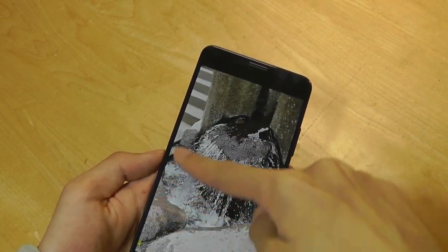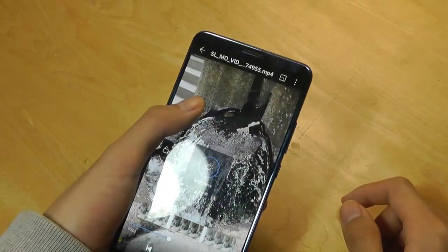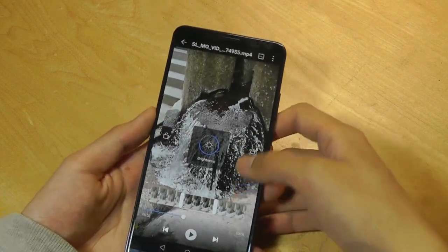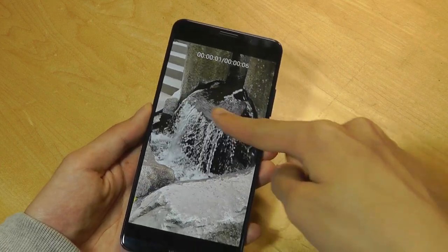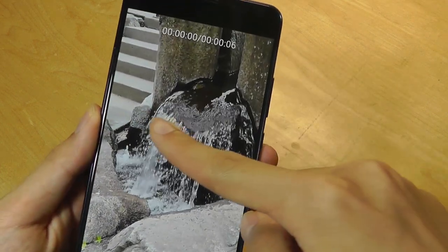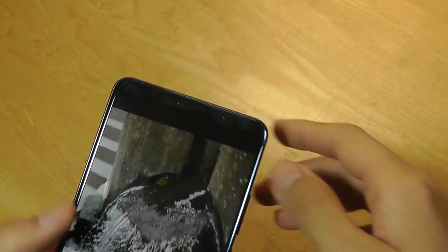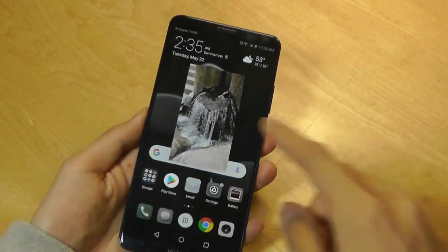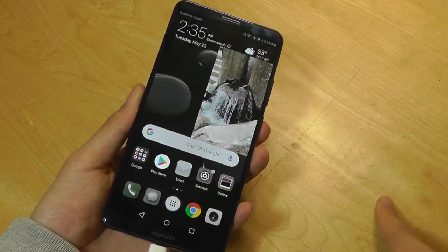When playing back a video, you can change the display brightness by dragging your finger along one edge of the panel, and on the other side use your finger to change the volume. You can also swipe left or right anywhere on the display to skip between different parts of the video. Furthermore, tapping the minimize key will allow the video to float in the background as a floating window while you perform other tasks.